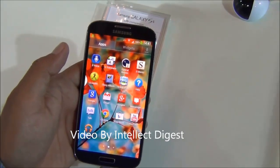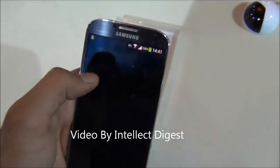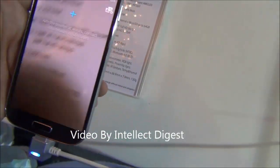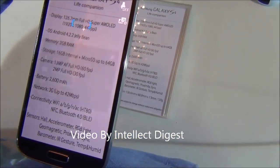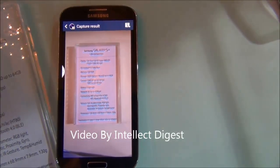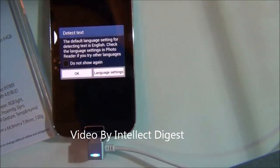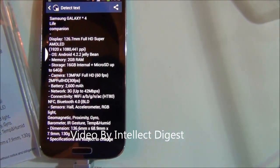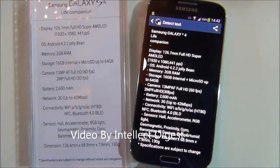Another interesting feature is the Optical Reader, which is pre-installed and works like OCR software. It can read text from any picture or paper — it could be a business card or anything. I click a picture of some text, press done, and as you can see it has caught most of the text very correctly.